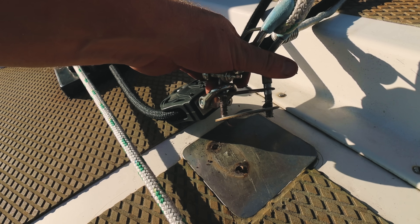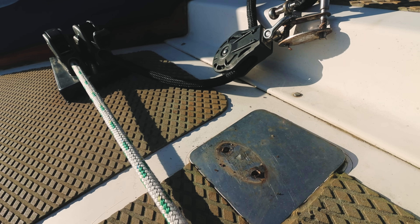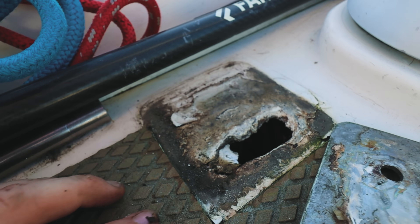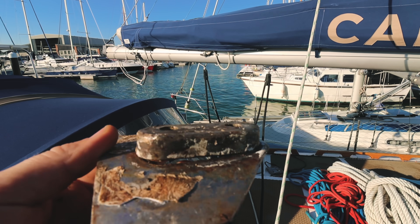This is the point where our D-rings for our main sheet attach, and we noticed that the other side was leaking. We started to notice a bit of cracking here and then it was leaking underneath. So a bit of further investigation has led us to this.